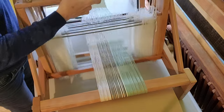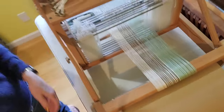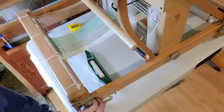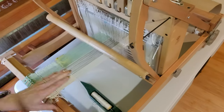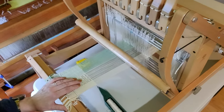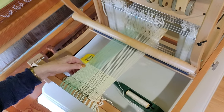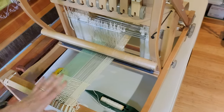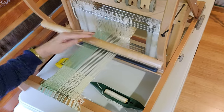If I want to sample or do a smaller project, this is a great thing to have. I put a small warp on here. This is the cocktail napkins pattern from one of the recent Handwoven magazines — it's a nice short warp. It's simple, three shafts, and it allows me to get the feel of my new loom.